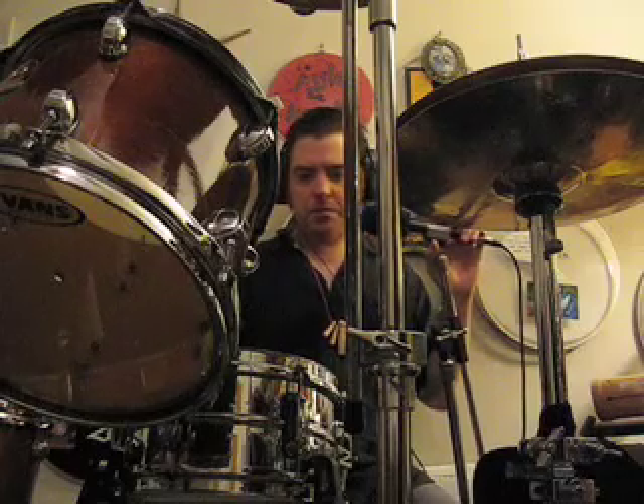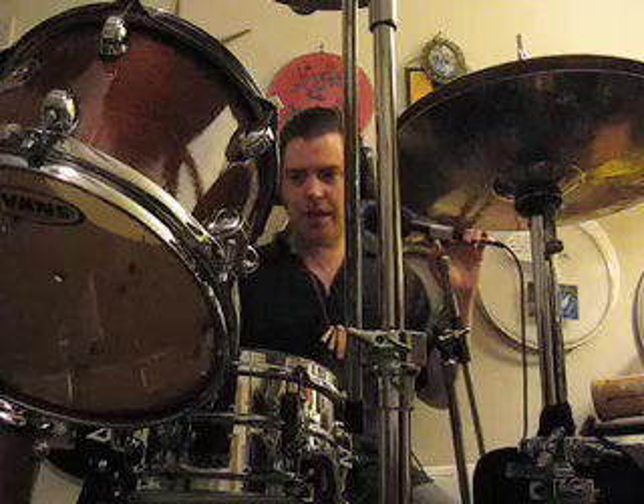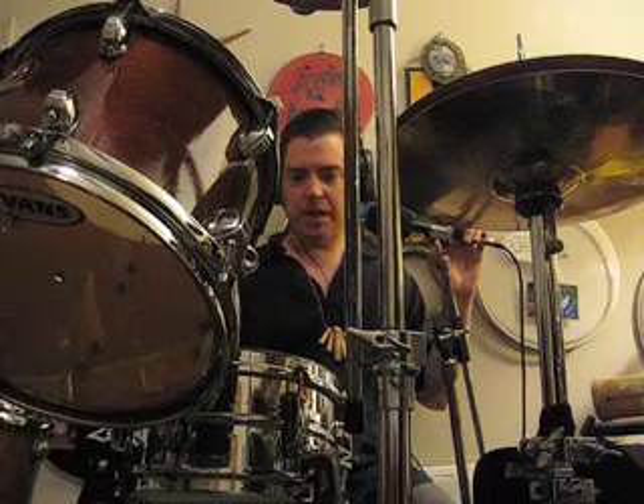Now one thing about this snare drum is that I actually cracked the triple flanged hoop on the batter side on this one. So I actually had to take my Dremel tool and reduce the size of the hoop. And it makes these little cymbal marks on my sticks. This drum has always eaten through sticks anyway because of how the hoops were when I got them.